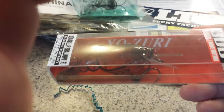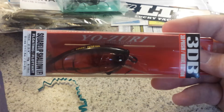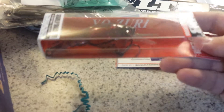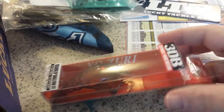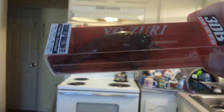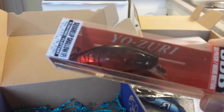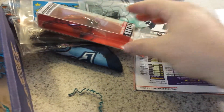Next up is the Yozuri 3DB 3D Prism Wave Motion Square Bill Shallow Floating Crankbait. You can see it's got the square bill on it and it's a bright red translucent color. It has a prism inside that's supposed to reflect light to get the fish's attention. It also has some rattles in it, so that'll be an interesting one to try. That one's valued at $8.99.